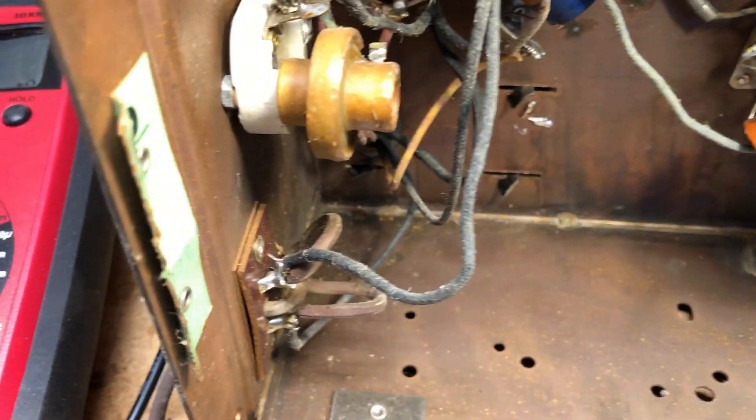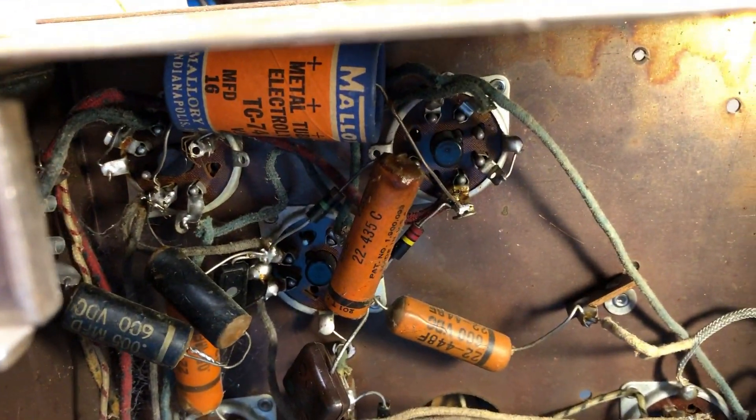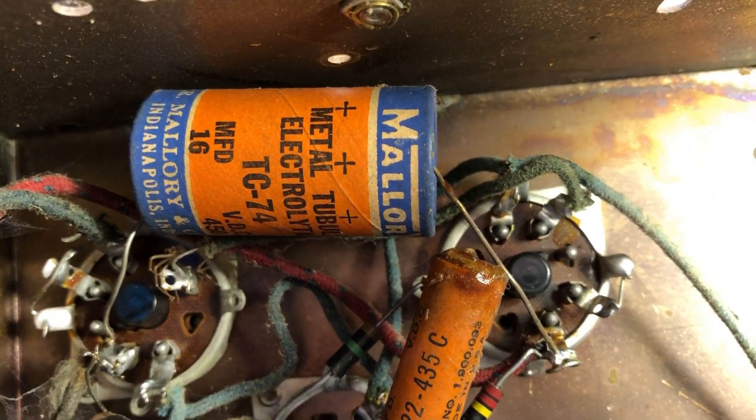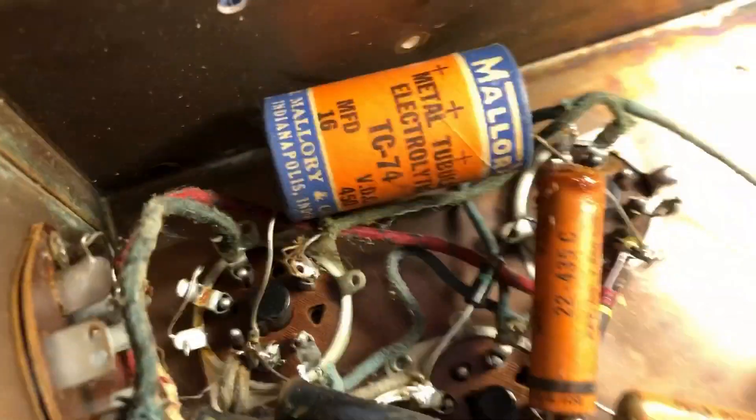I checked all my readings on my power transformer and they all checked out good, so we're going to proceed with restoration of the electronics on this radio. I'm going to look at some more things because we've got a couple of electrolytic capacitors that have been replaced — probably sometime in the 50s. I'm going to get out the schematic and see what goes with what.